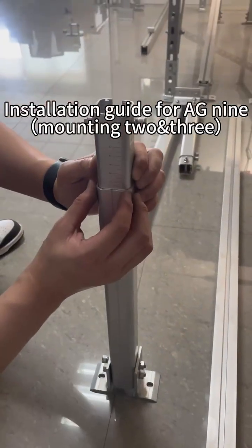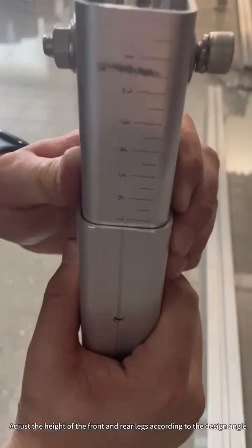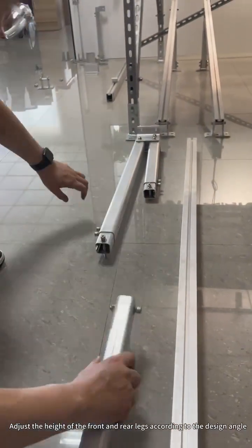Installation guide for AG9, mounting to 3. Adjust the height of the front and rear legs according to the design angle.